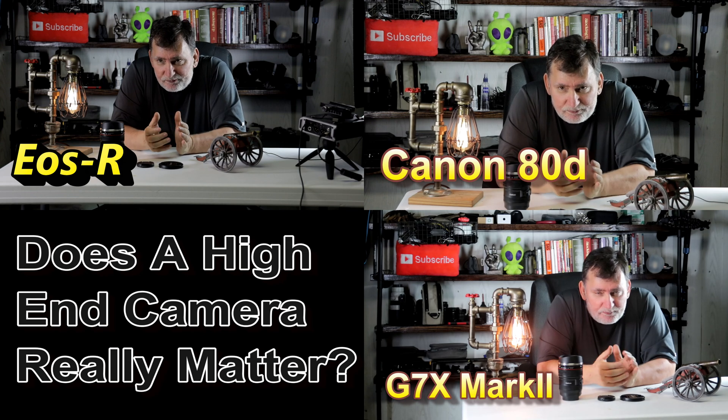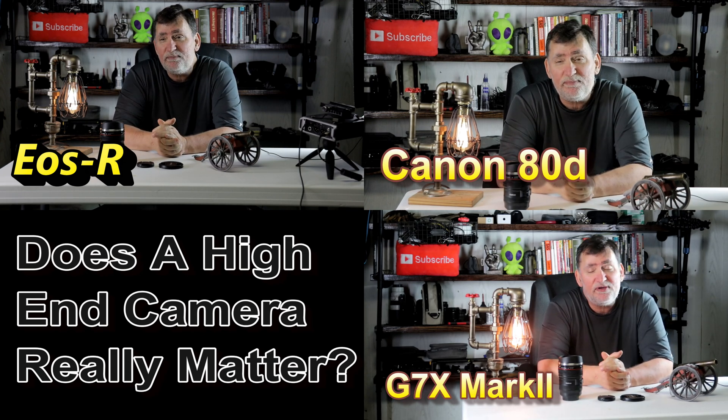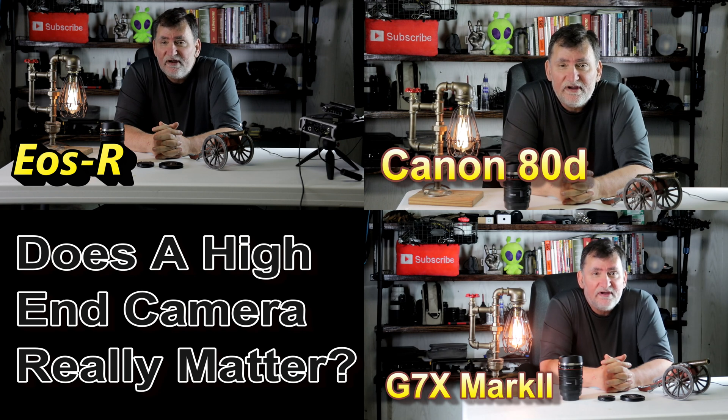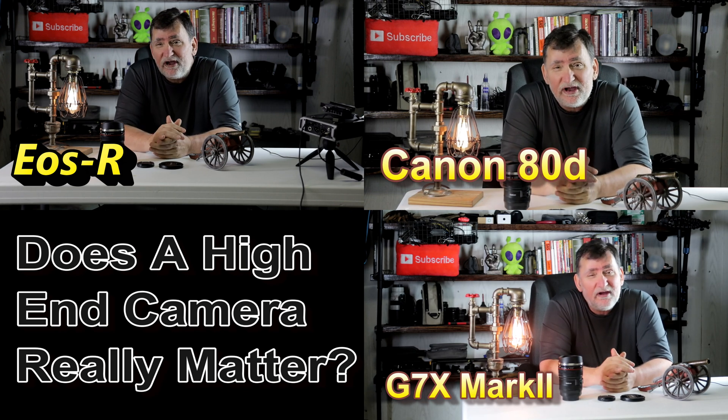So let's say you're just making YouTube videos. Can you get away with making YouTube videos with a 1080p camera? And can you produce it in 4K? Would anybody know the difference? Well, that's what I'm going to find out — and not only with one camera, but with three different types of cameras. You guys are checking this out too.